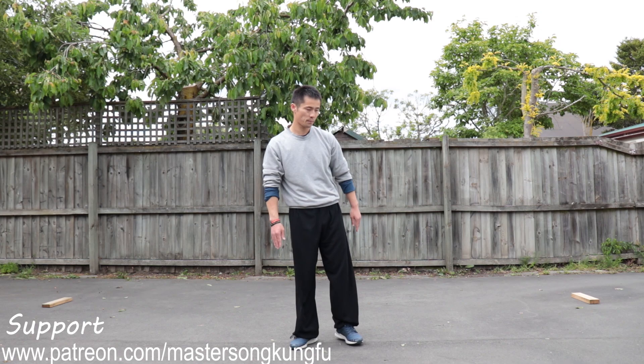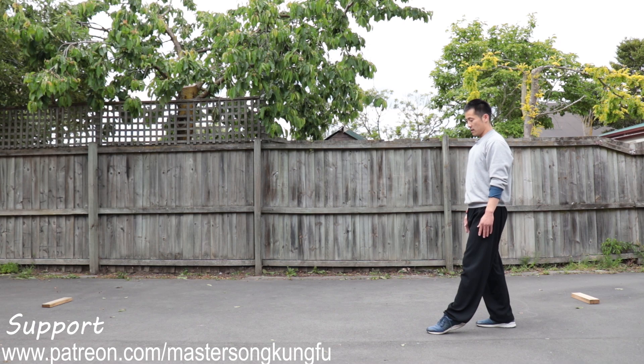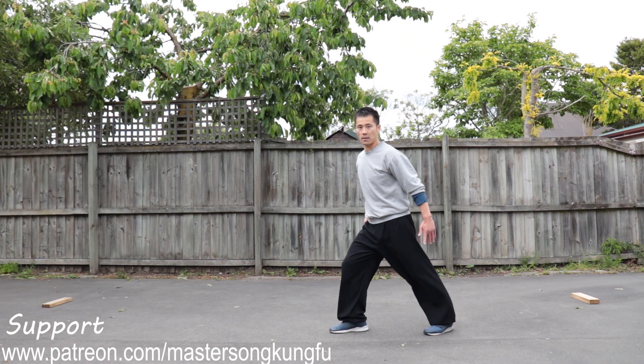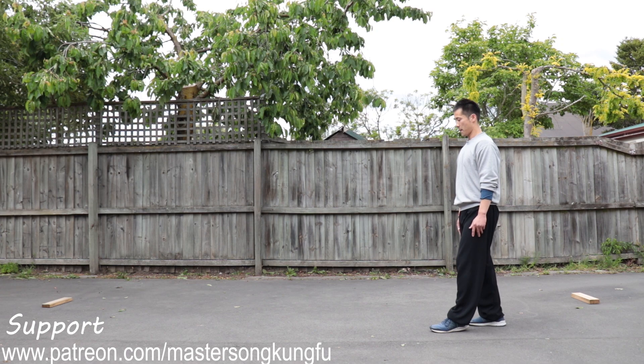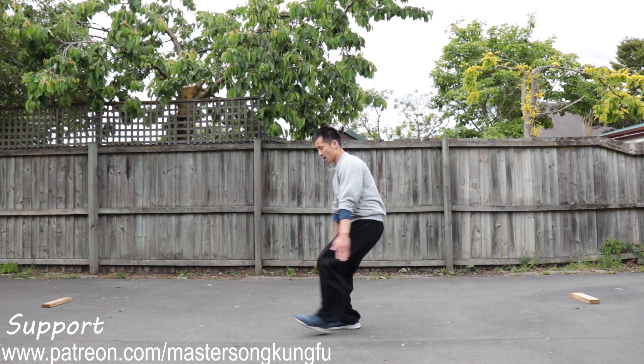Next we're going to work on the jump. I face to that direction first — we do it in slow motion. Left leg up front as reference. Right leg, we take one step. Your right leg, bend your knee — the height comes from this leg, right leg height, so you can jump up. In this training tutorial I'm going to use my right leg. Once you get used to it, you can try it with your left leg as well using the same method. Bend your knee and jump straight up — use your arms to lead you as well.